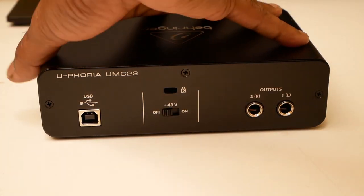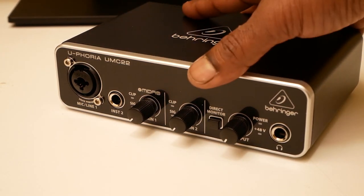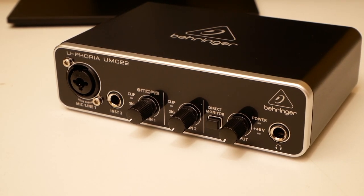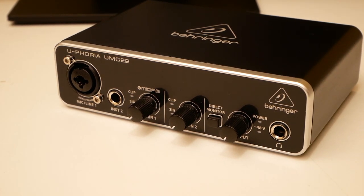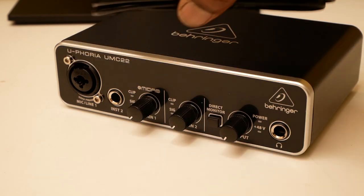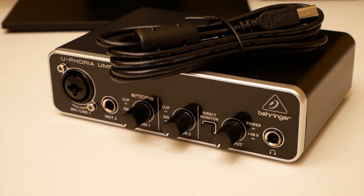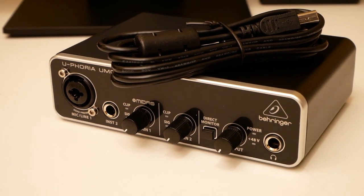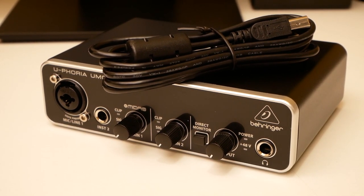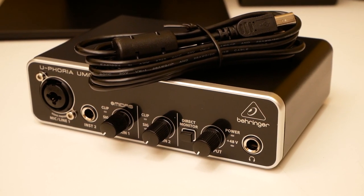When I started setting this up I had problems with the driver — the driver they have on the website was not supporting it at all. In fact, there was no driver for the UMC 22. I had to spend almost two to three hours to find the old driver, and now I'm using that old driver — that's how I'm recording this. If you're facing any problems, I'll put the driver details in the link below. Hope you guys enjoyed this and found it helpful — don't forget to like, subscribe, comment, and hit the bell icon. Thank you.